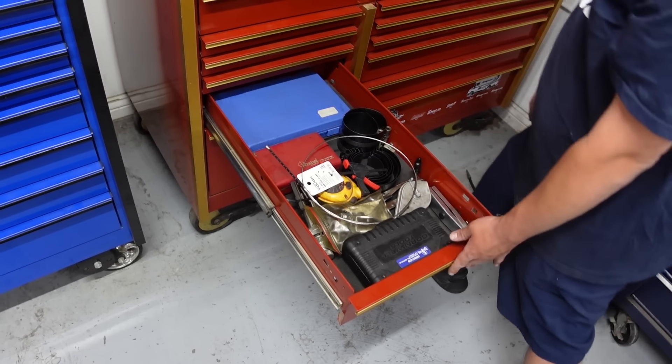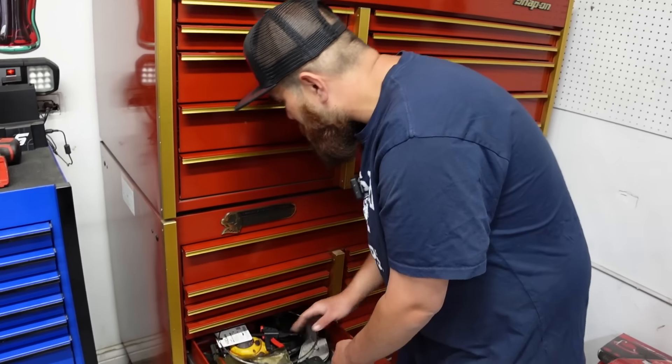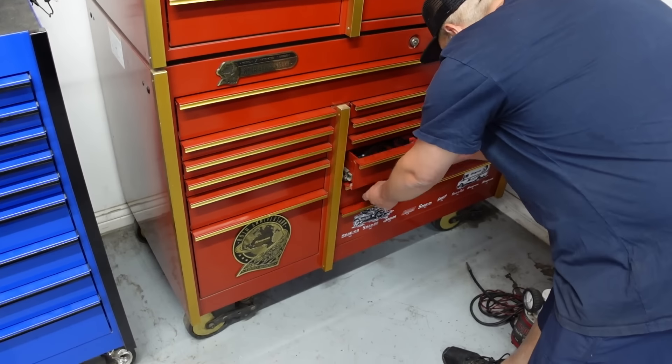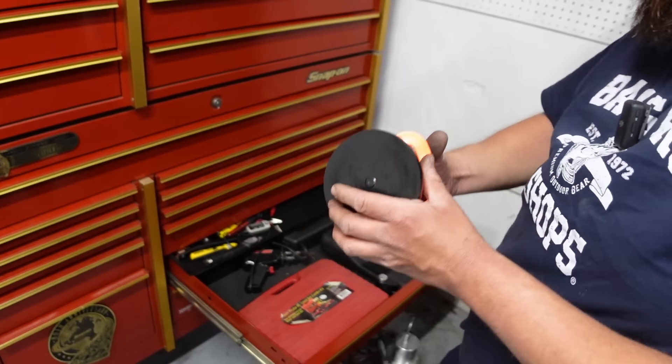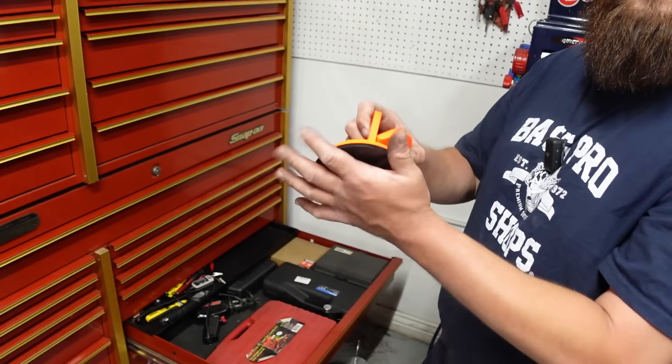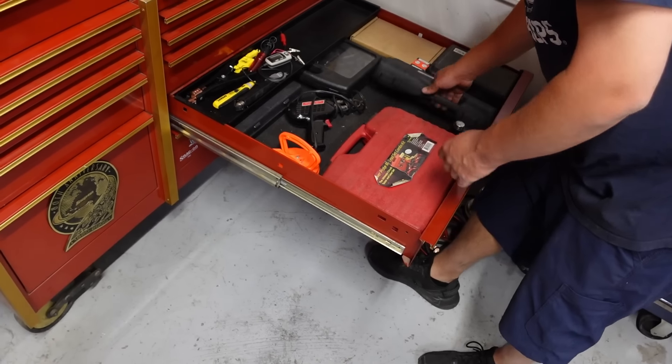Just some dial indicators and stuff — back when we used to do safeties where they made you have a dial indicator. Those days are gone. I bought this for a dent puller but I actually use it for windows when I'm doing regulators — I use that for that quite a bit.